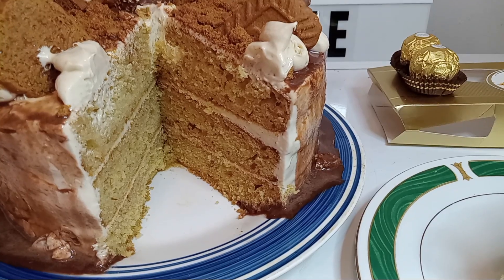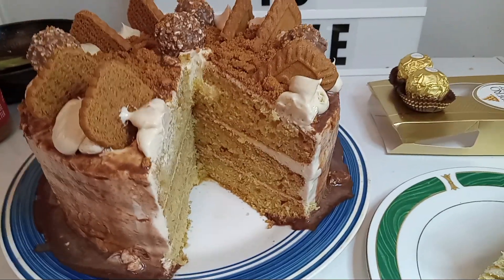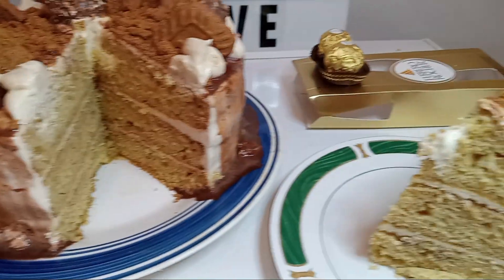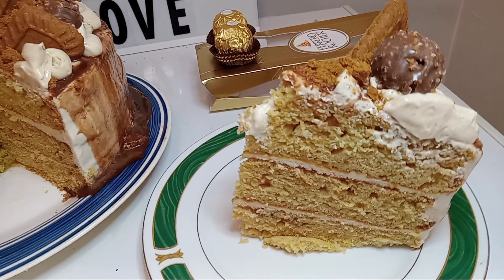This is the center of our biscoff three-layer cake. I cut us a nice slice and we're gonna have this either with a cup of coffee or a cup of milk.